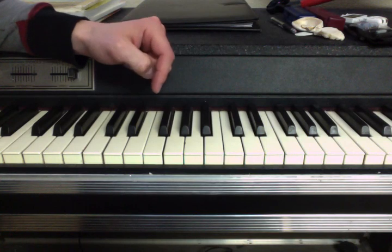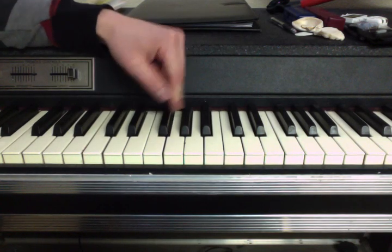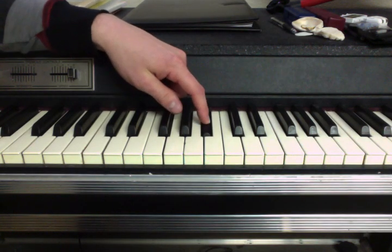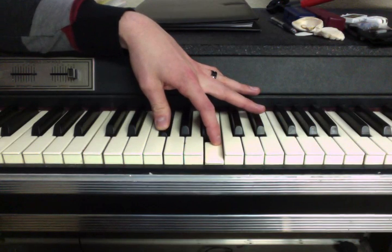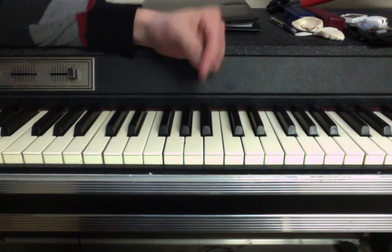That's kind of the formula, and you can do this anywhere on the keyboard. So let's say we're on F sharp. You go up a whole step to G sharp, and then you go up a whole step to A sharp. And then you've got to go up a half step to — B, right? So that's a perfect fourth on the black notes, because there is two whole steps and a half step.